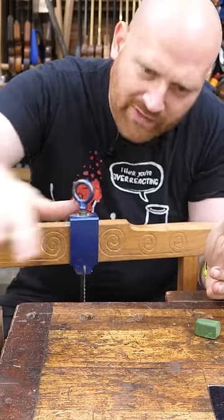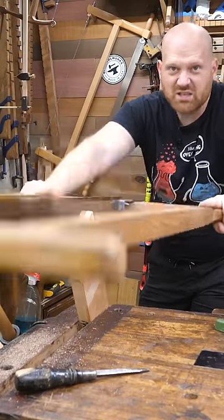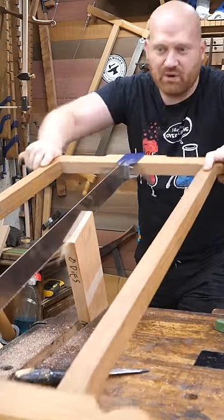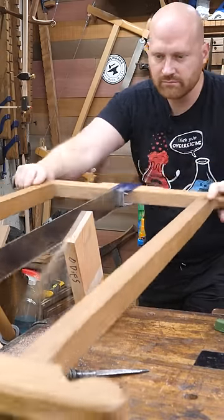Sometimes when you're all done and you open up the board, you find that it's dished on one side and bowed on the other. You're perfectly on your line all the way around, but you've got a dish and a bow that match. Most of the time that's because you're pushing too hard and putting a lot of force into the saw — let the saw do the work. It's heavy enough, it'll do the cut.